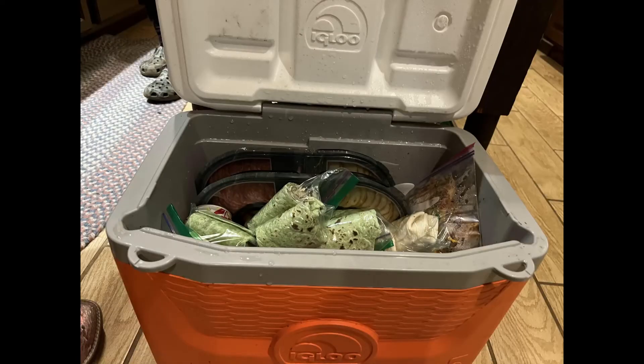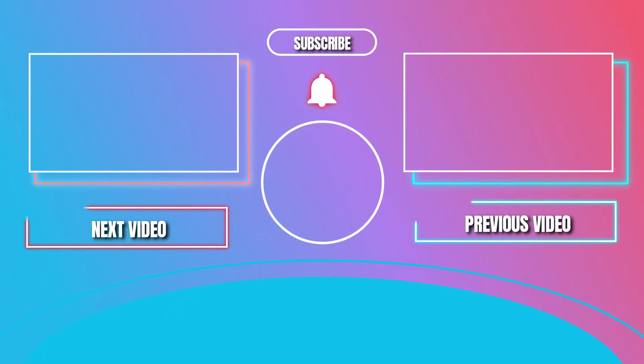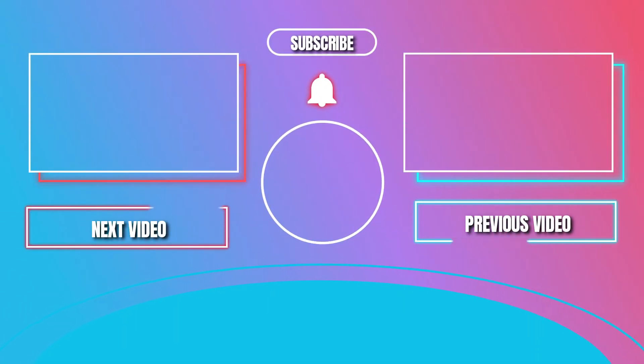Here's a final look at the cooler after it was all packed — it was packed up to the brim. Thanks for watching, I hope you enjoyed it and I'll see you in the next one.